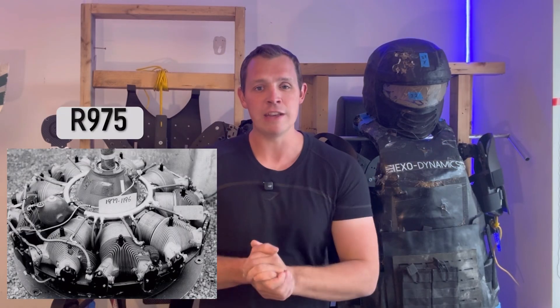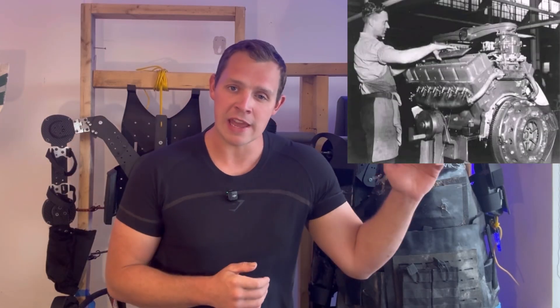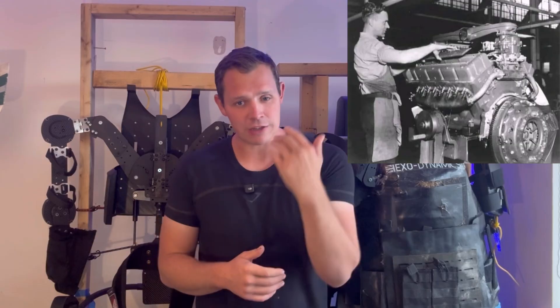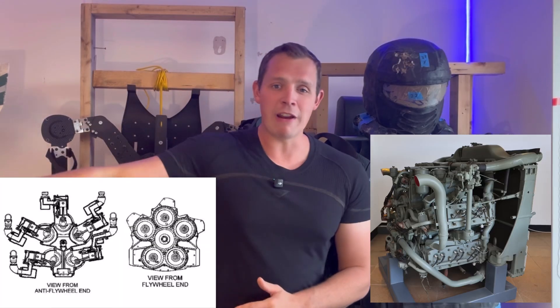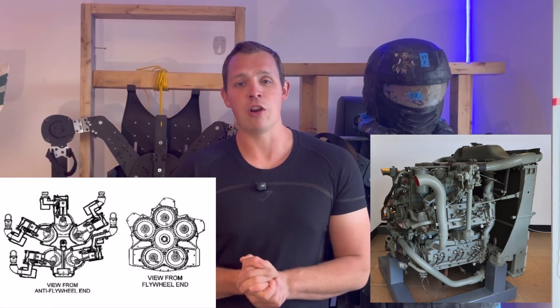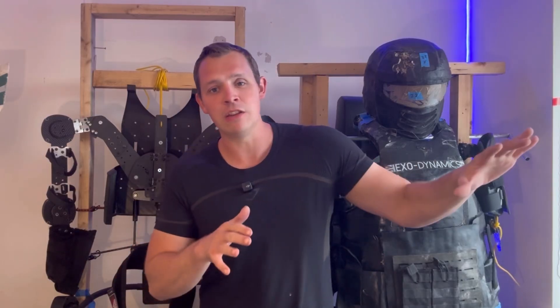And it wasn't just different construction methods that the Sherman design allowed - it was also the fitting of radically different parts such as the heart of the vehicle, the engine. This included going from aero engines such as the Wright radial nine-cylinder, as well as the General Motors twin six-cylinder, and then onto the Ford GAA V8 which was actually an aero engine originally a V12 that had four cylinders knocked off and turned into a V8. And even onto the Chrysler Multibank, which was a very strange setup of five six-cylinder engines all bolted together into one. The ability to fit all of these different types of engines into the same design meant they were never without an engine to fit into the Shermans they were able to produce.